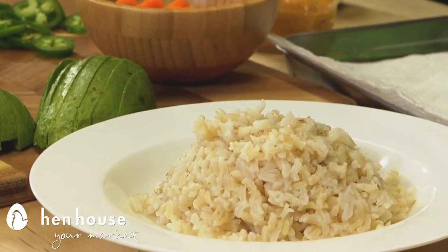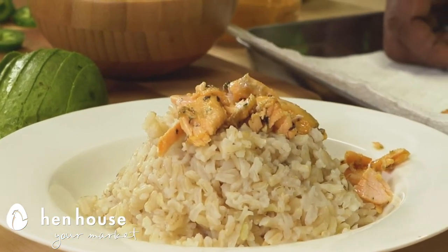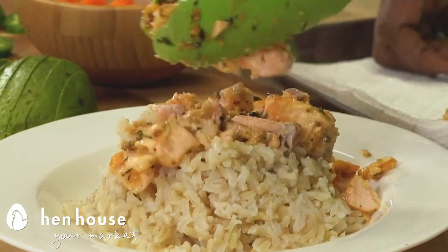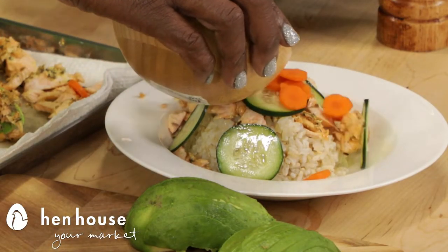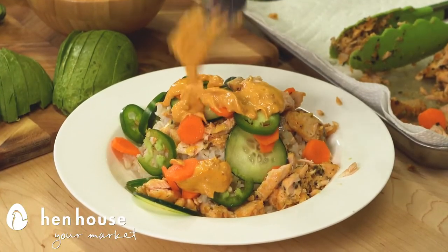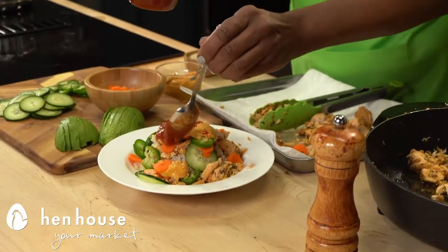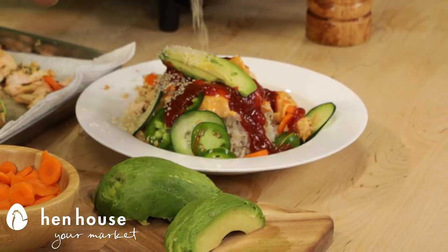All right, now let's build our bowls. We'll start with our brown rice, our salmon bites, and now we'll add our cucumber, carrots, jalapeños, our spicy mayo, chili sauce, and top it with a slice of avocado and sesame seeds.